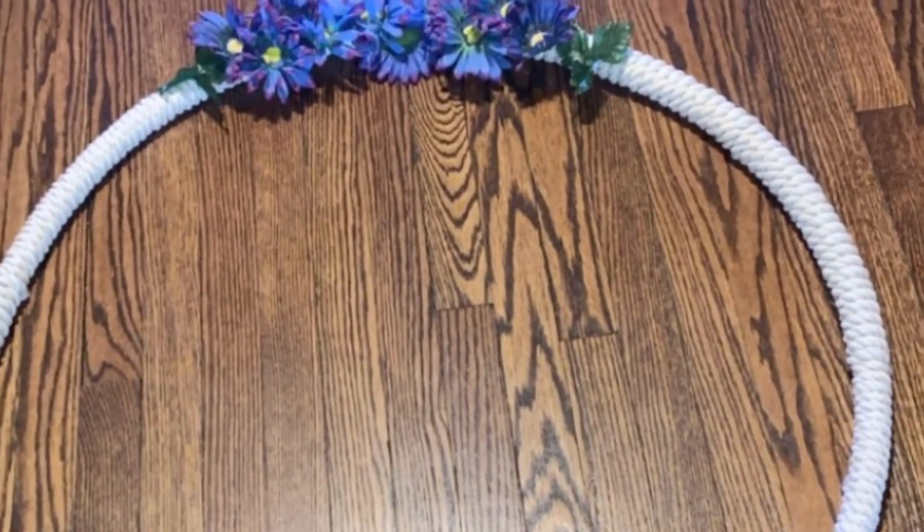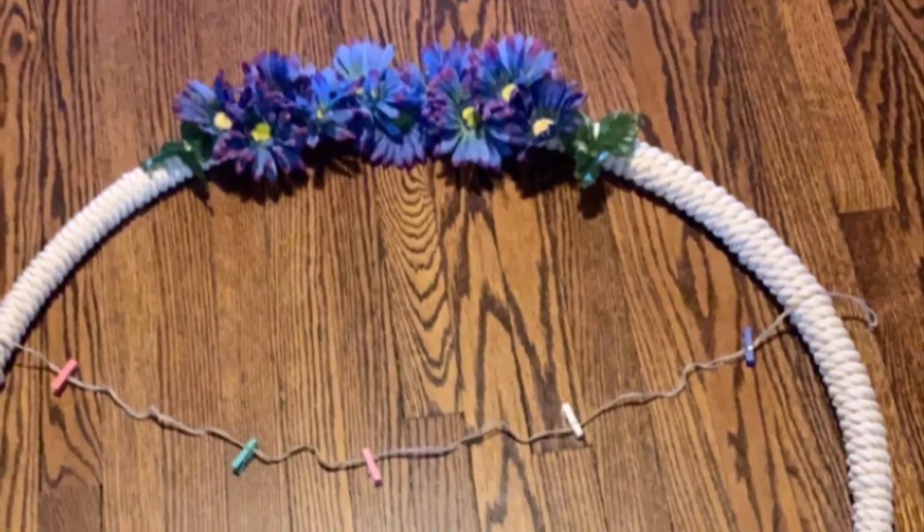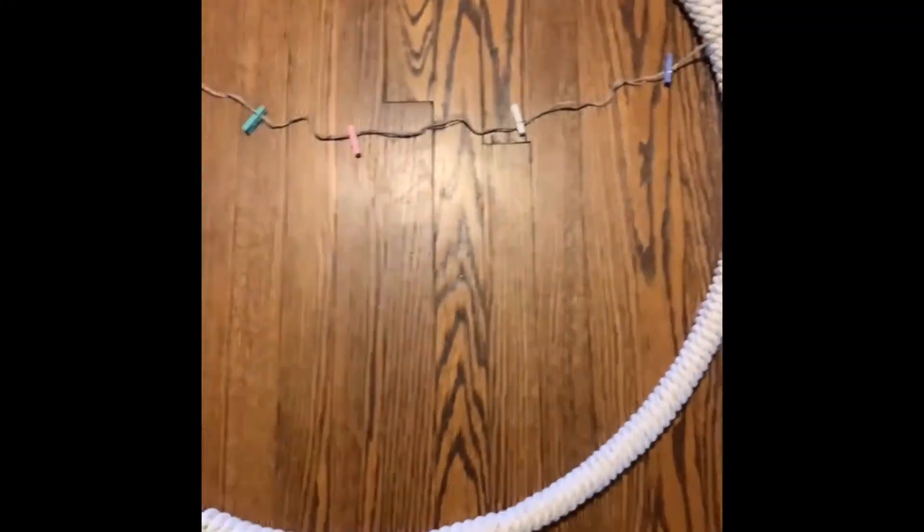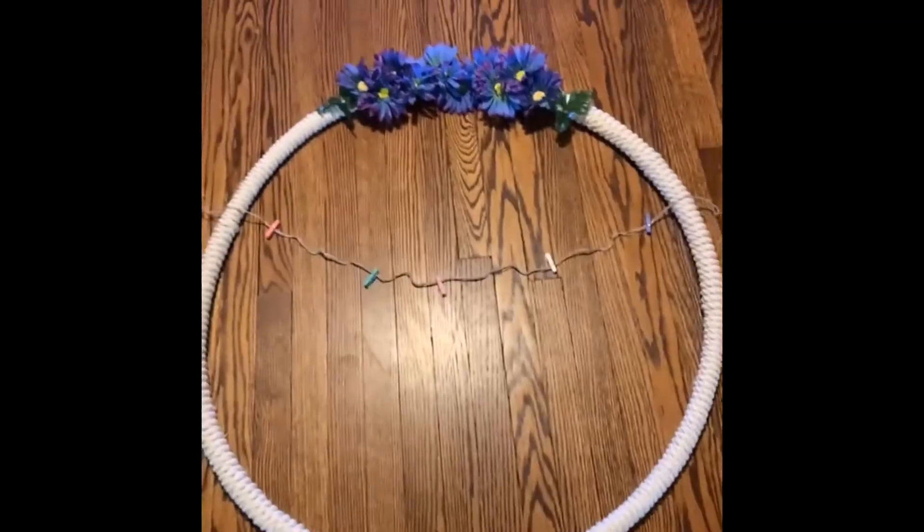And that is it! If you want to add something extra, you could put a clothespin line that you could use to display photos, either for your home or an event. I hope that was easy to follow — I did end up using eight ropes. I could have used nine to fill that little space, but I figured I'd just put flowers in it since it was going to be covered anyway. If you have any questions or comments, feel free to reply to this video or email us at mpld@maywoodlibrary.org. Thank you!